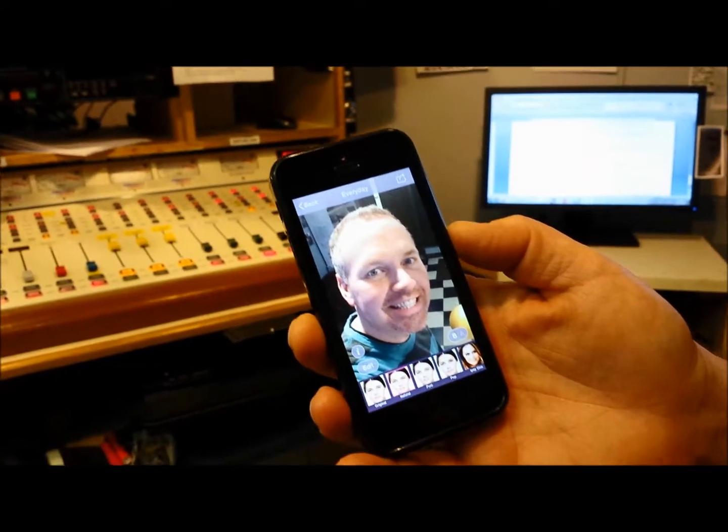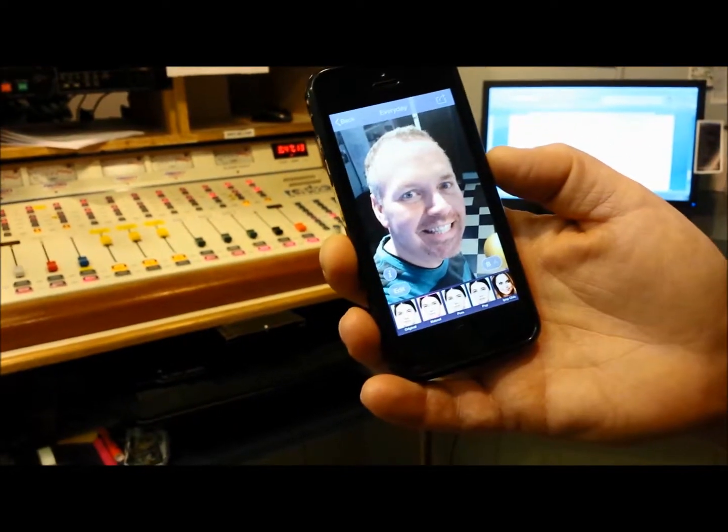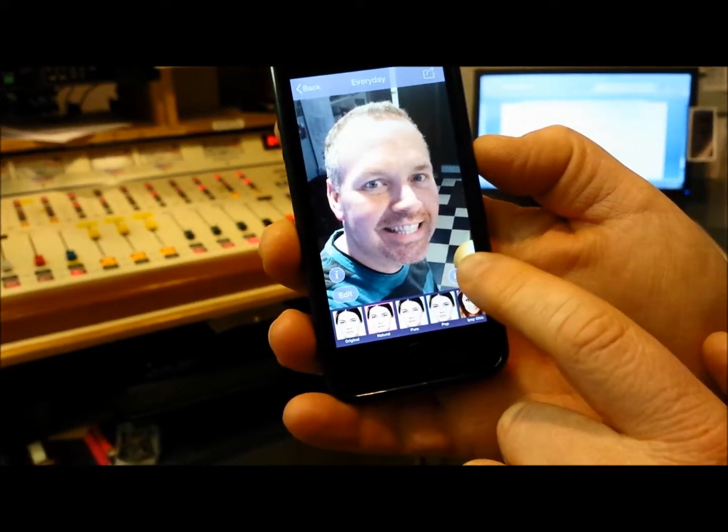There I am. Check this out — there are all these different presets you can choose, or of course you could design your own. It allows you to do that as well. But let's just take the natural look here. There I am before, and here's what I look like after you put the filter on.